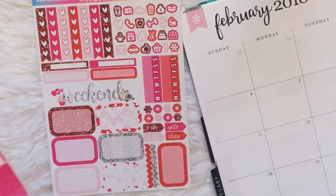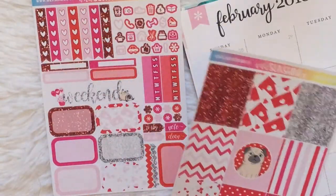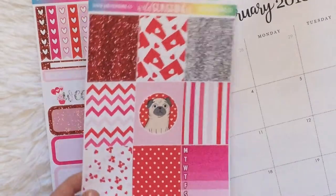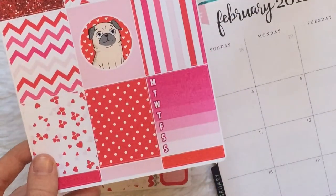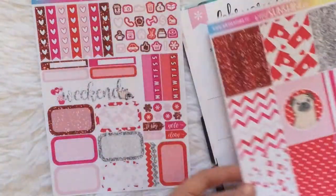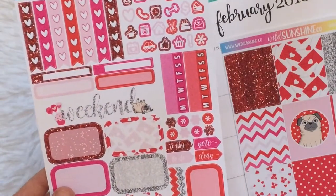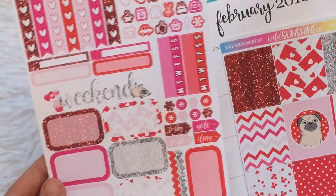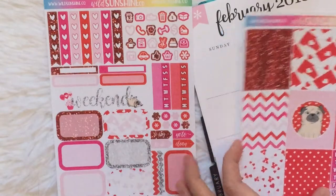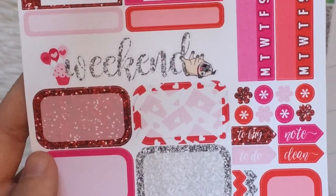This one is also a little different compared to what I normally use. She sells her kits a la carte, and I just bought what I needed. This is the full box sheet with a weekly ombre and what looks like little washi strips at the bottom, and then a functional page with checklists, icons, weekend banner, half boxes, and habit trackers. I'm really excited to use this kit — I love the little pug, and the weekend banner is probably my favorite part because that's just adorable.